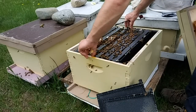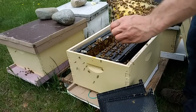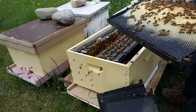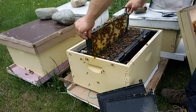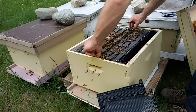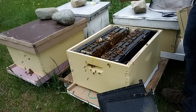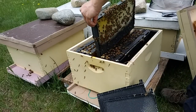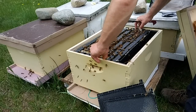These ones are not necessarily getting ready to swarm, but that would not be very far off — they are covering every frame except for those two, but I will checker those into the center before I'm done here. There's brood on all of these frames, and once the capped stuff starts hatching, that swarm process would not take long.